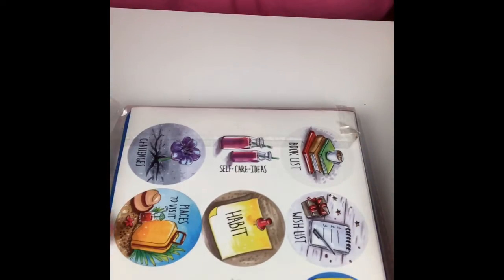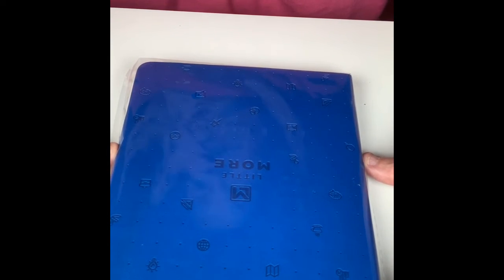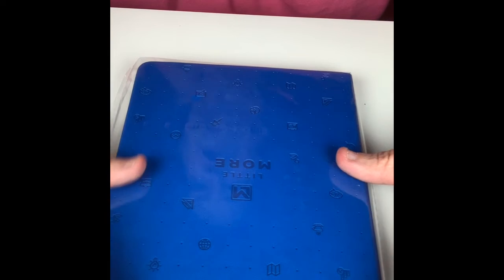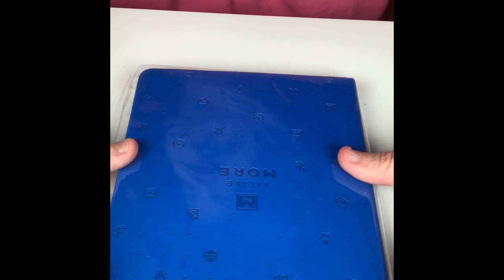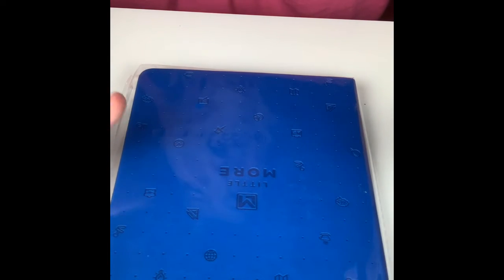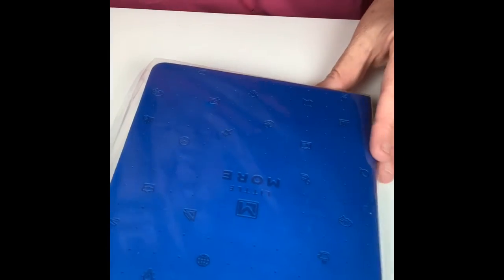The last thing I got was this little More bullet journal. I've got some interest in bullet journaling — I saw this on another YouTuber's video and thought it was really interesting. I want to see what bullet journaling is all about and how to start and keep one. I'll say one thing about me: sometimes I start habits and fall off the bandwagon, so I'm trying to work on that. But bullet journaling is my new thing. I got the blue one — blue being one of my favorite colors next to purple.